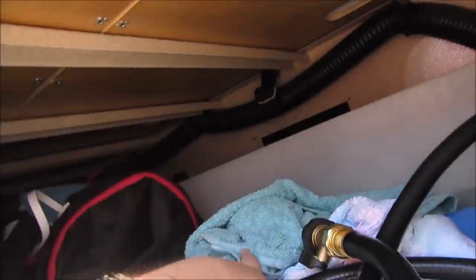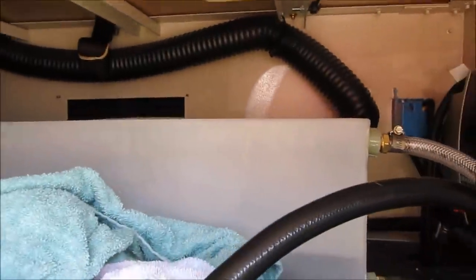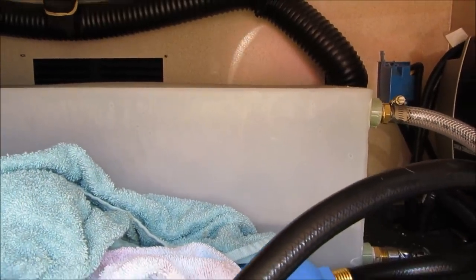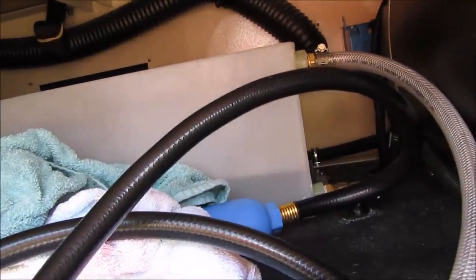We have towels in here just in case it leaks. It was leaking whenever we first got it, but we bought a little piece for the end of it that makes it not leak. But that's the water reservoir for our sink, and then we just connect this hose up to where you would connect an RV — it's like a spigot pretty much.